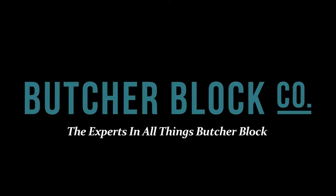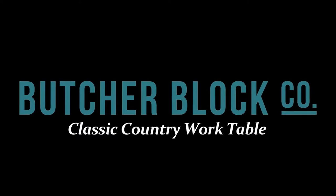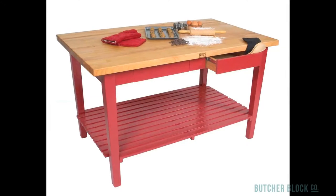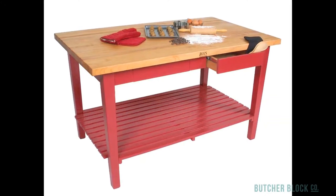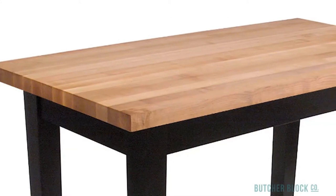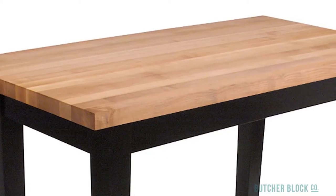Butcher Block Co., the experts in all things butcher block, reviews John Boos' Classic Country Work Table. The Classic Country Work Table is a true workhorse. It's one and three quarter inch thick, edge grain style rock maple top makes a great surface for any kind of food preparation.